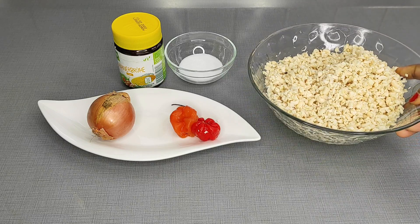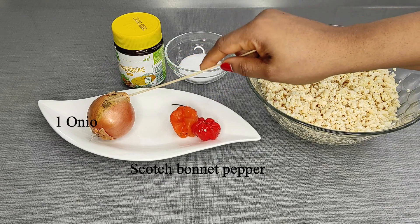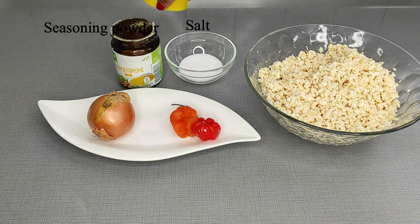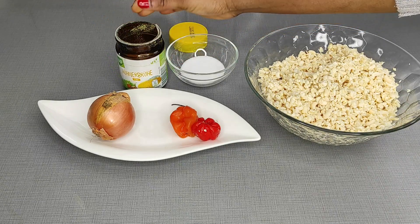Friends, welcome back again. Here are the items I will need to make my Nigerian fluffy akara today. I have my washed peeled beans, two small scotch bonnet peppers, one onion, salt to taste, and some seasoning powder.